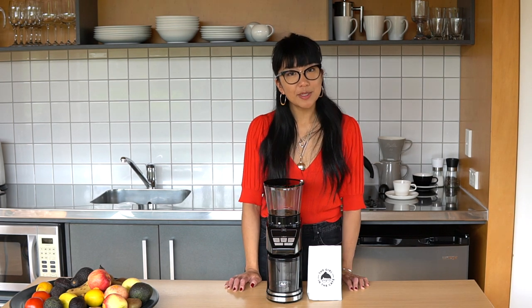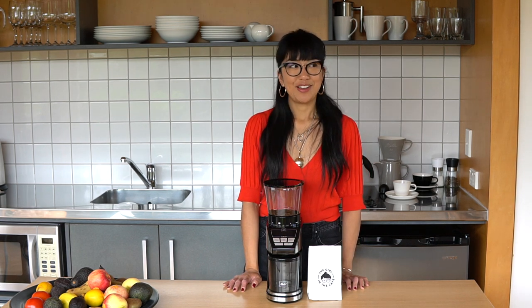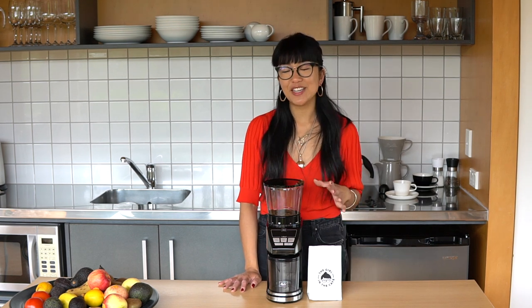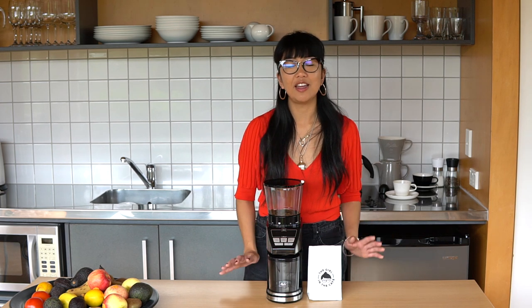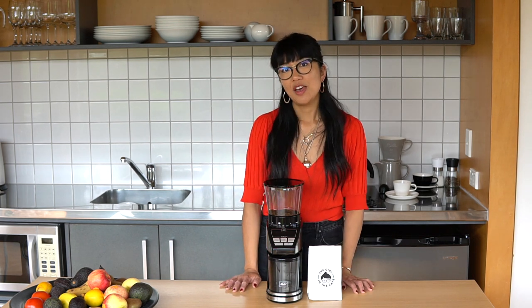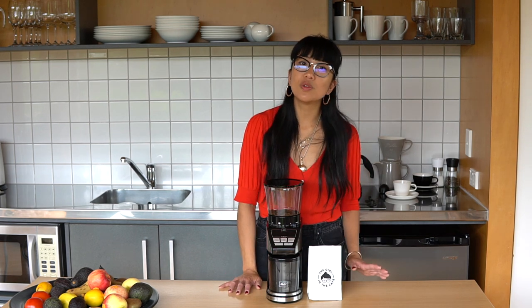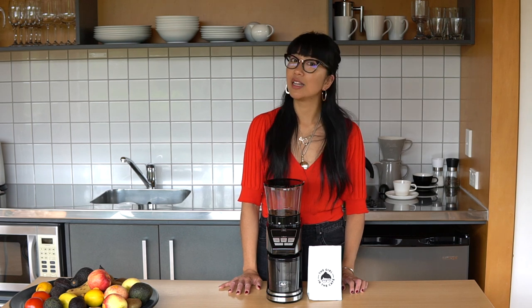I've been a professional in the specialty coffee industry for about half my life — okay, maybe a smidge more. So I know how important it is to have a good grinder whether you're grinding in the cafe or at home. A good coffee grinder and a good grind can make all the difference between a really good cup of coffee and a really average one.